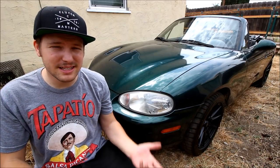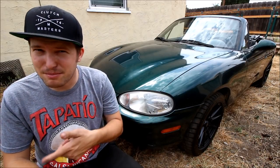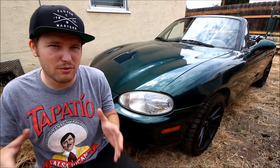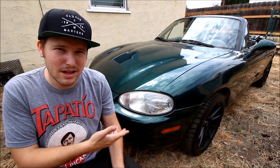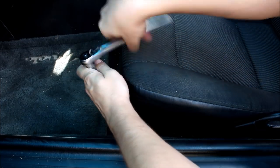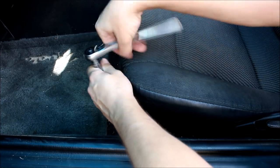Today I'll be installing a roll bar from a company called Hard Dog. It's the same brand roll bar that I have in my Miata. When I did my install it was clean, everything fit right, so I recommended that he get one as well. I'll start with a little prep work by removing the seats, jacking up the car, and removing the rear wheels.